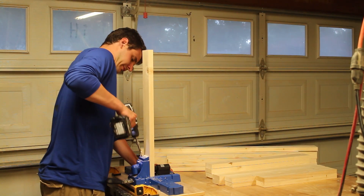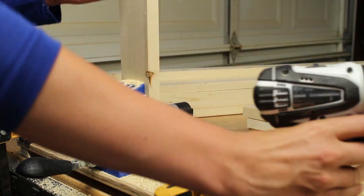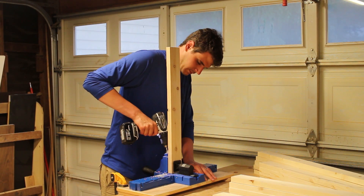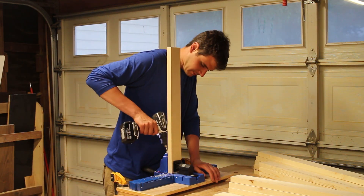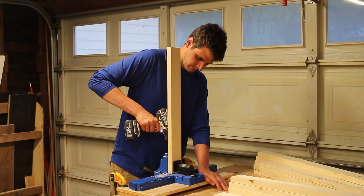Truth be told, this was my first project that's mainly held together with pocket holes. I've used the Mini and the Junior before with pretty good results. Upgrading to the K5 was a splurge, but well worth it, I think, especially since I had a lot of holes to drill.